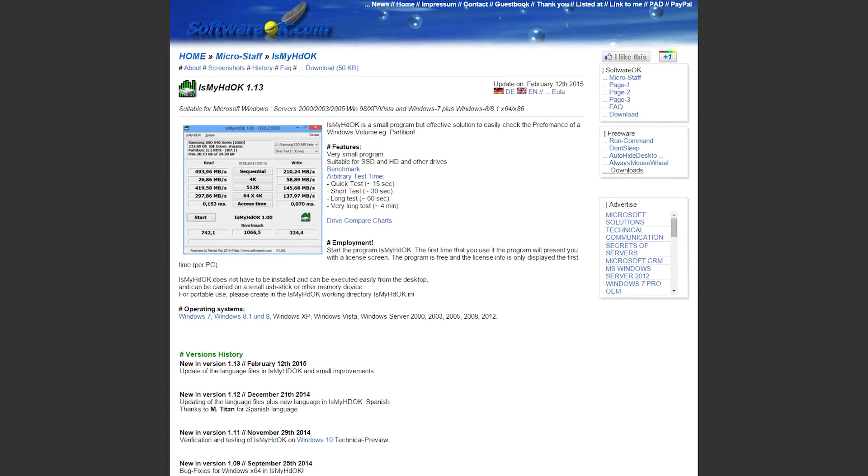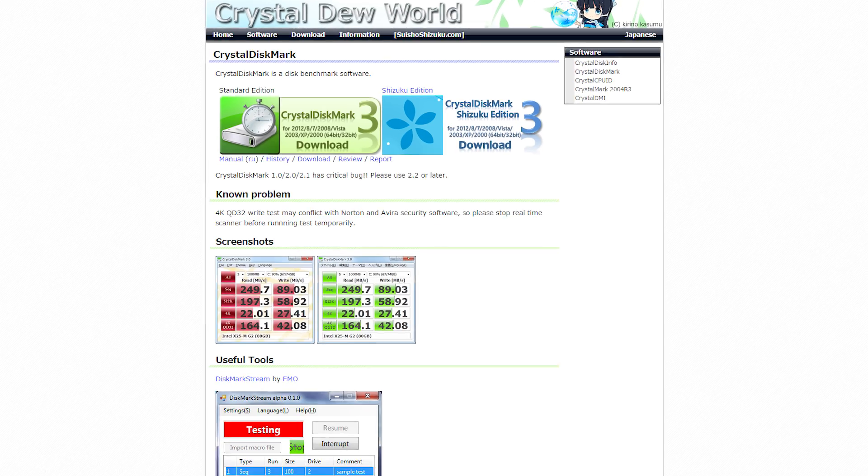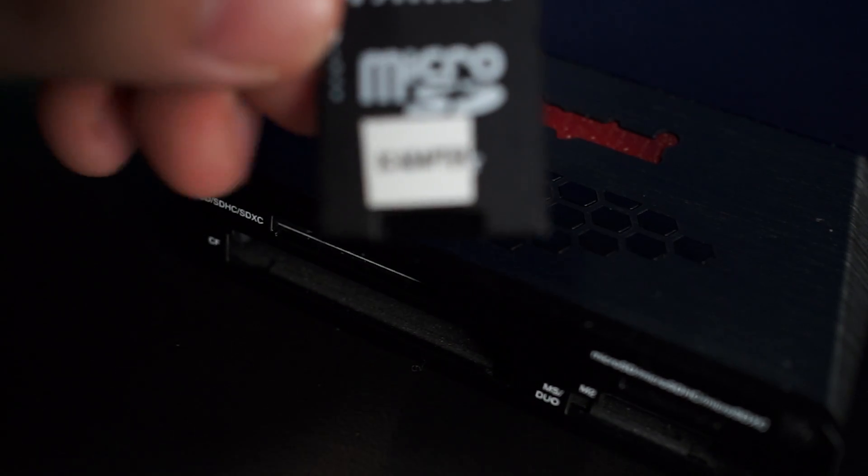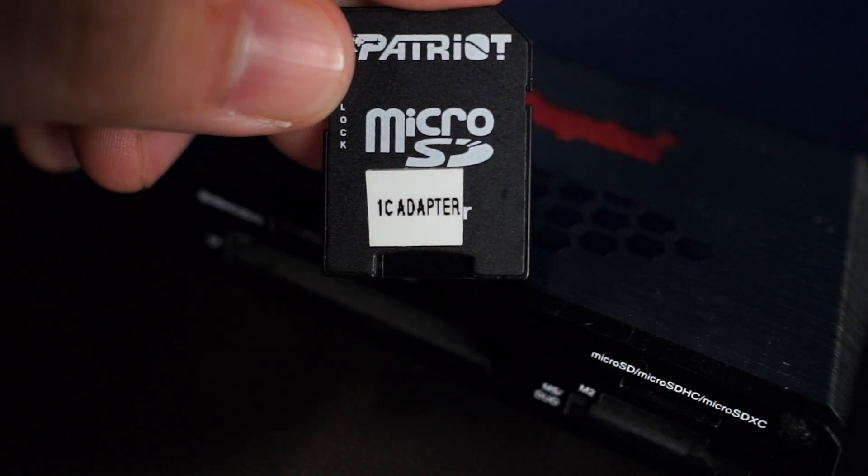For the benchmarking procedure, Jack used IsMyHDOK and CrystalDiskMark, and tested the micro SD cards with the adapter and then without the adapter. To try and keep things on an even playing field, he used the same full-size adapter for all the cards — one from Patriot.